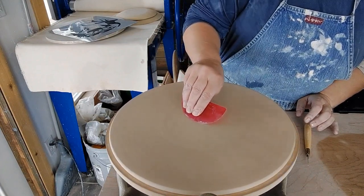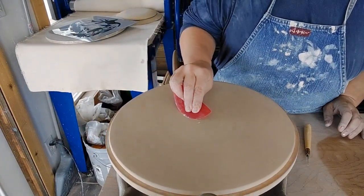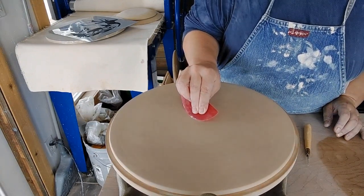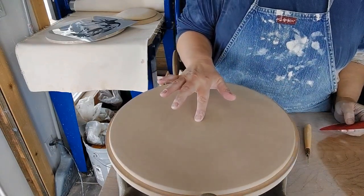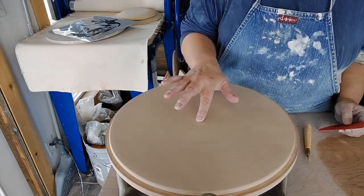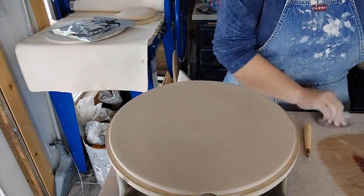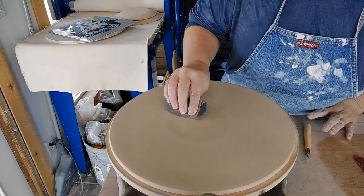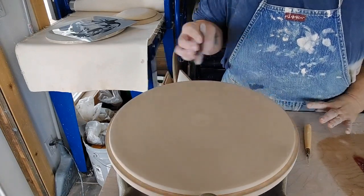If you want it even smoother, make sure you're coming into the middle with that edge up so you don't gouge in the middle. You can always just take your finger and hit it right there in the middle. Your fingers are really your best tools. I still have some lines on there so I'm going to go ahead with the metal rib and just take those off. I want a really smooth surface for what I'm going to try.